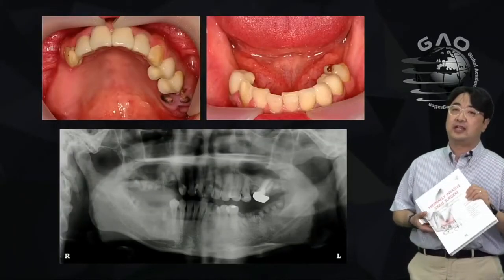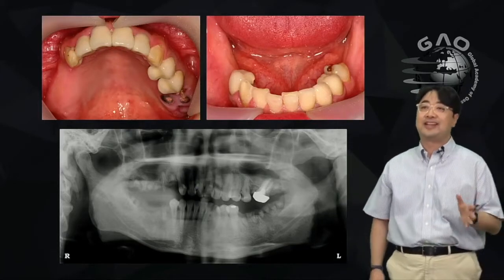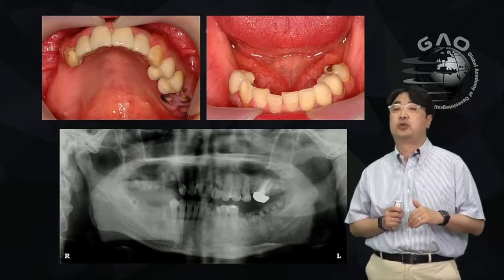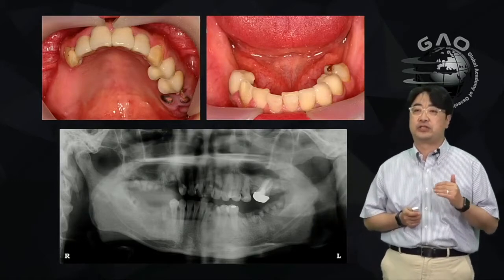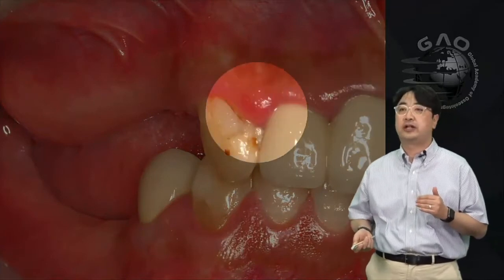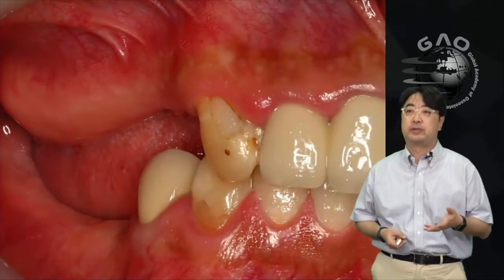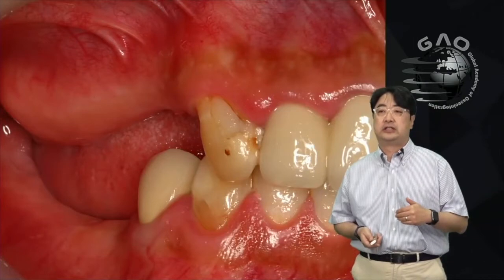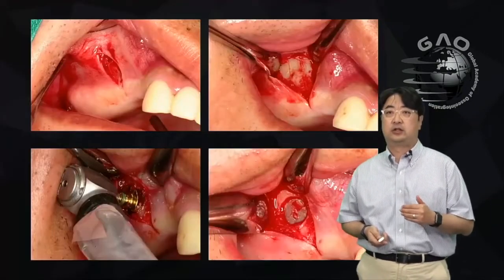I'm going to start with a case from Dr. Ho — this is courtesy of Dr. Ho and it's written in this book as well. This patient needs implants for the posteriors, but on the right side posterior, the maxillary tuberosity is elongated downward, so we don't have much space for the upper teeth.